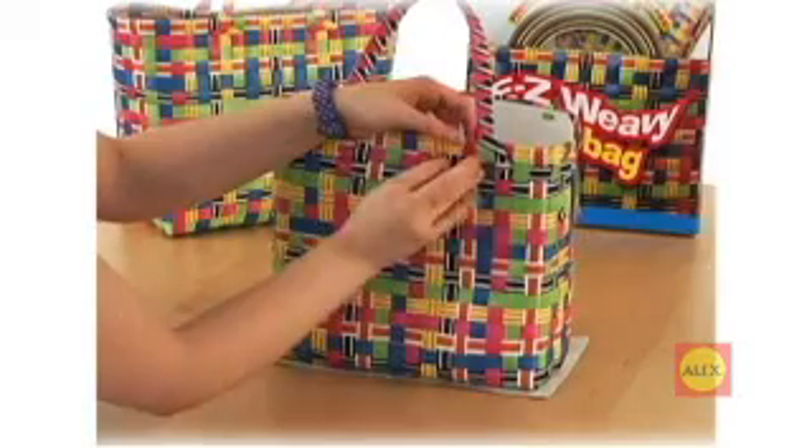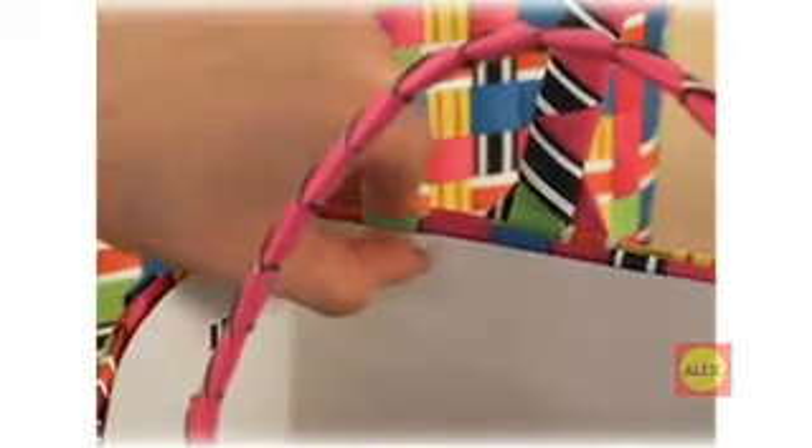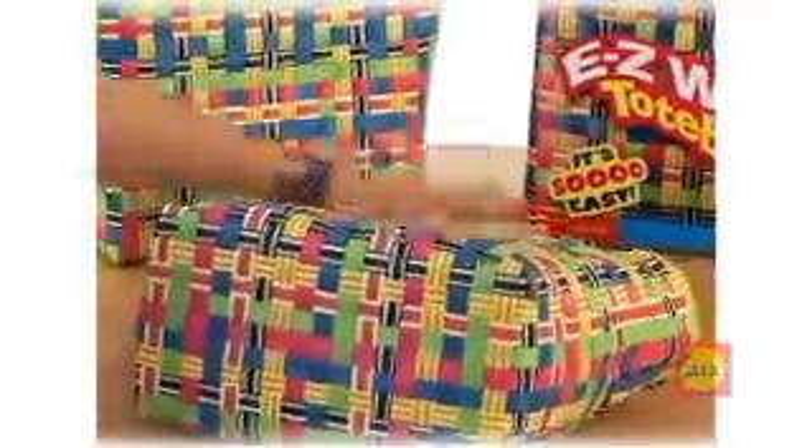Nice handle! Complete the other handle the same way on the other side. Now all you have to do is rip out the form from your bag and you're ready to go. Unbeweivable!